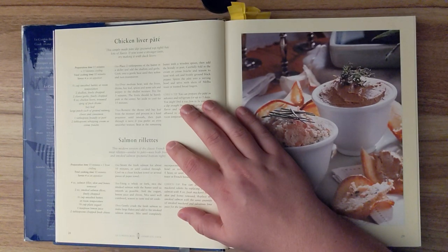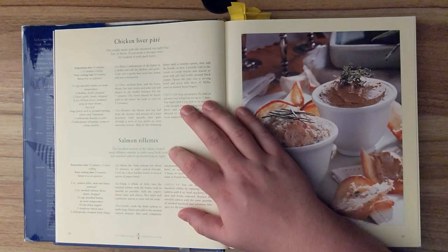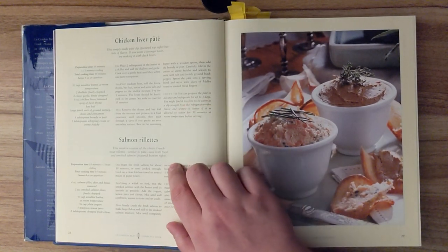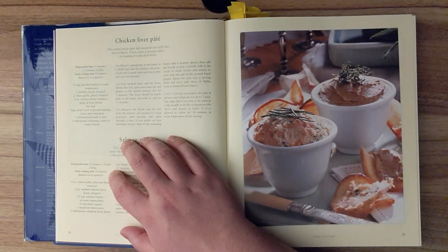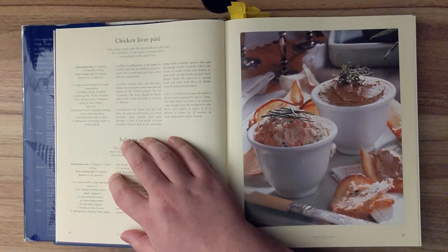Salmon rillette. This modern version of the classic French meat rillette, similar to pâté, uses both fresh and smoked salmon. Preparation time is ten minutes and one hour of chilling. Total cooking time is ten minutes, and serves four as an appetizer.